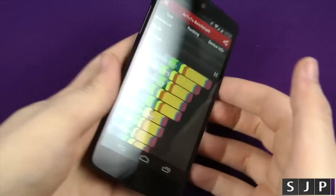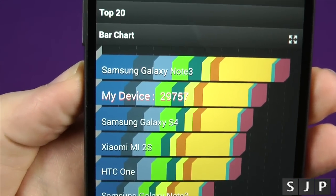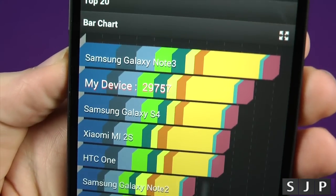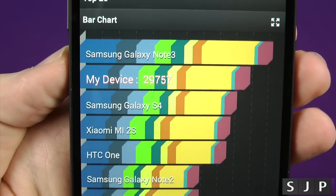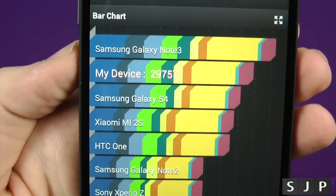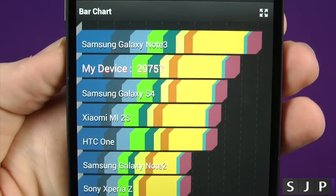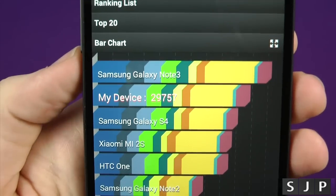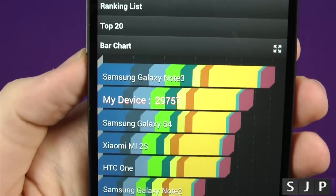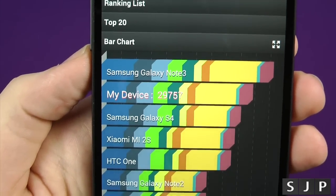And that's it people, the tests are finished. What are the scores? We're scoring at 29,757, which is actually pretty damn good for a stock Android device. As we all know, stock Android devices don't generally fare as well as, let's say, Samsung devices or HTC devices. In this case it's under the Note 3, which we don't expect because of the extra RAM, etc. But that's a pretty impressive score.